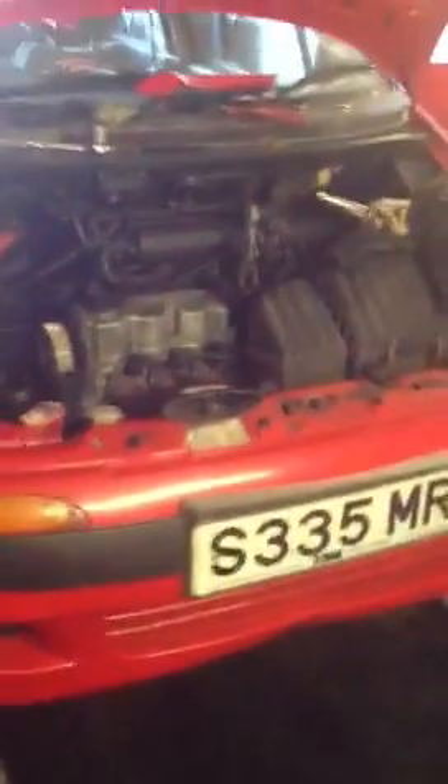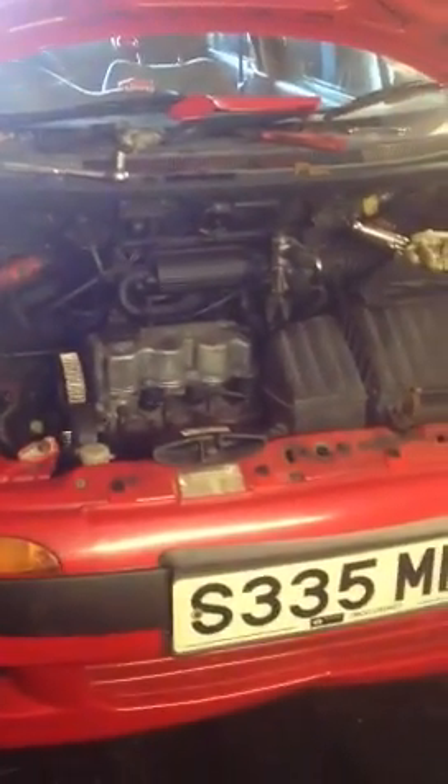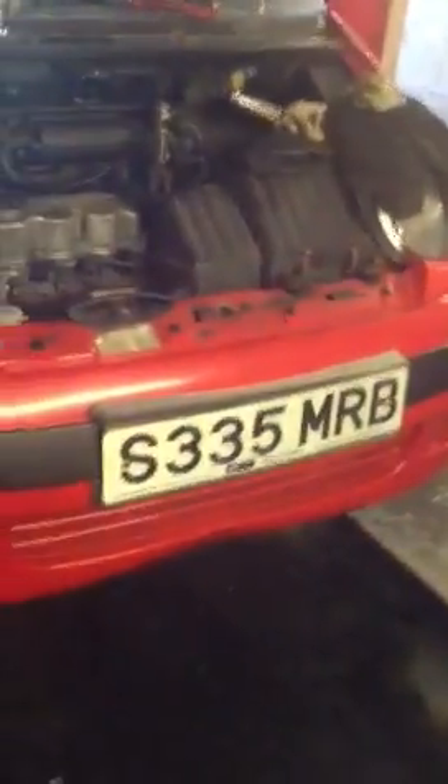Right now, I'll show you how to change the timing belt and water pump for a Di-Yo S-Rex 1998 model, 3 cylinder.